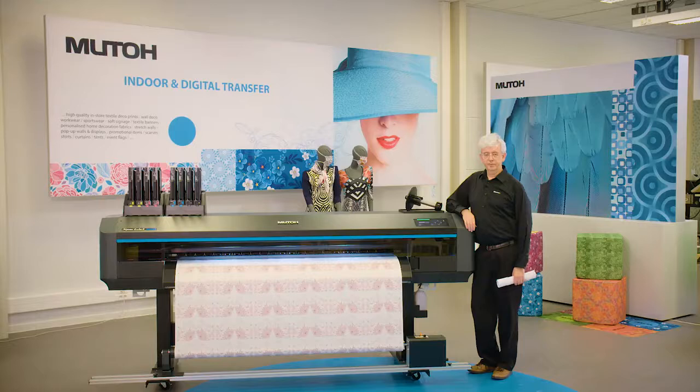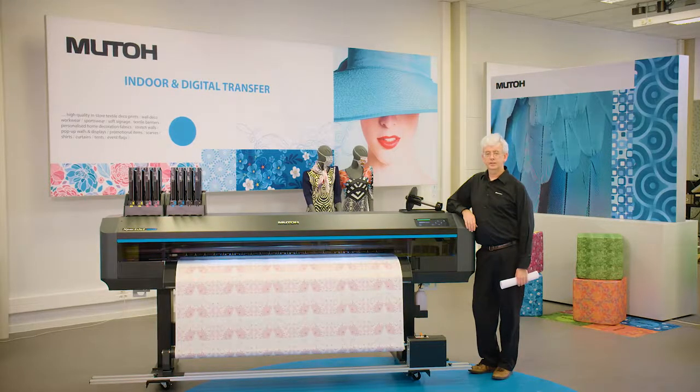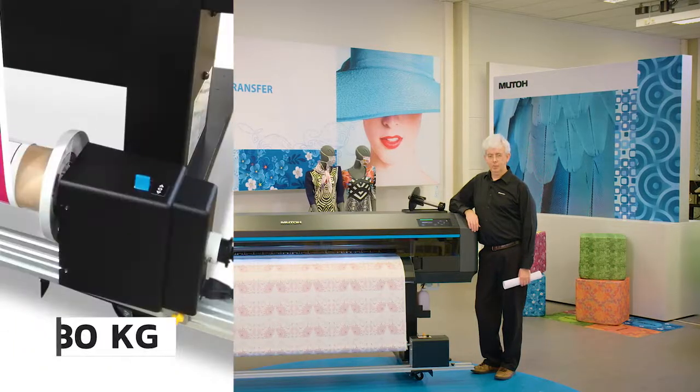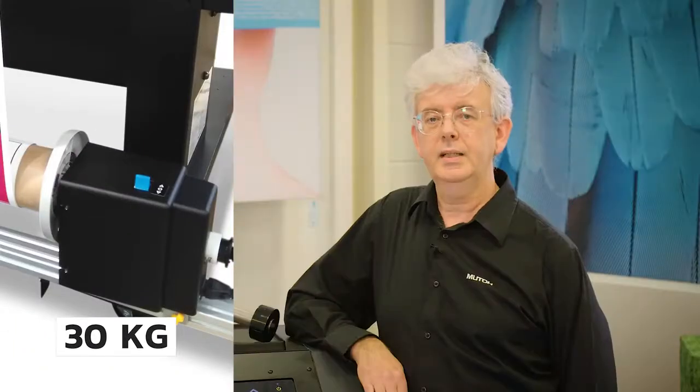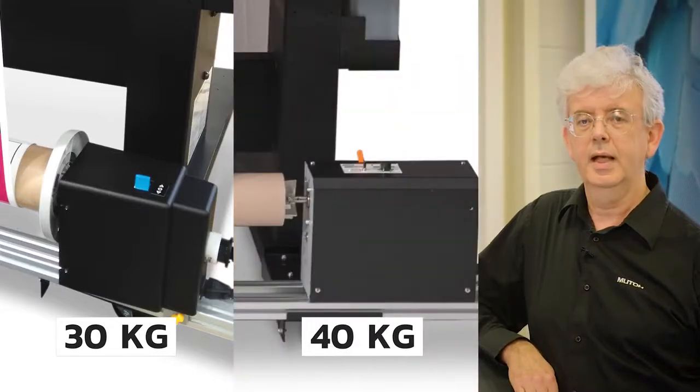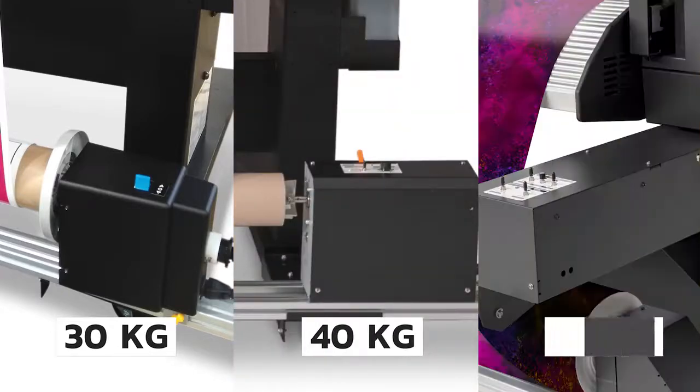The machine is ready for volume printing and we offer a complete range of motorized take-up systems. The budget solution is a 30 kg winder. For handling complete rolls end-to-end, we offer a silent 40 kg winder. And the flagship solution is a 100 kg system, capable of motorized roll-off and roll-up.